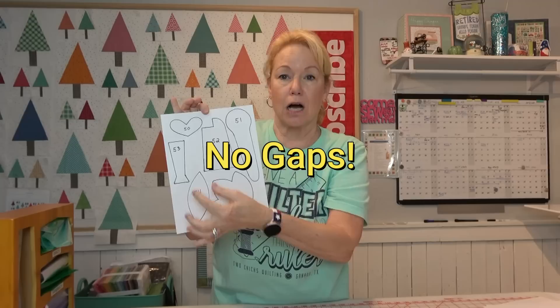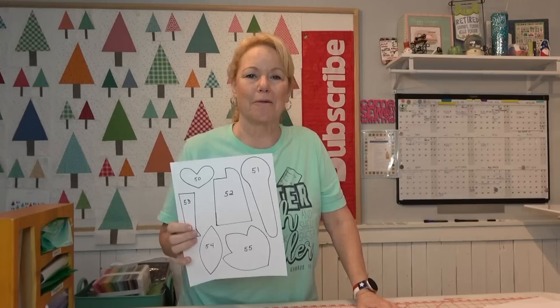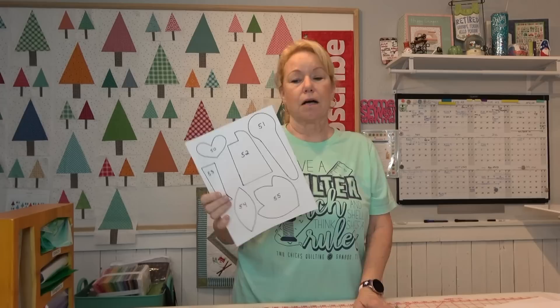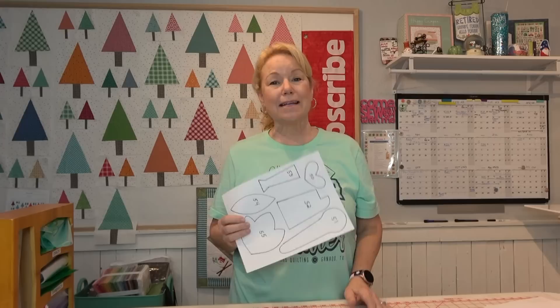The Scan & Cut does not like to have lines that are not enclosed. If you scan it in, look at it on the canvas, and realize the line is not fully closed, you can draw a line on Canvas - but that can be tricky unless you're familiar with Brother Canvas. It's probably easier to just fix the line on your page and scan it again. If you don't want to save it in Canvas, you can save it in the Scan & Cut and save to a USB or to the machine.